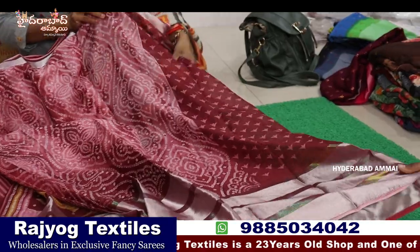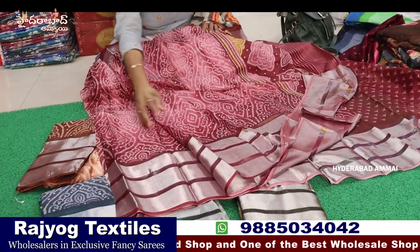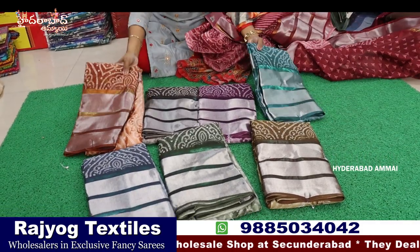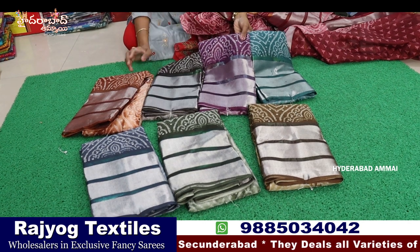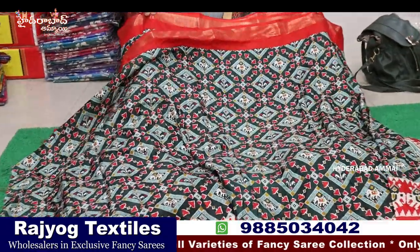This is a printed blouse. We also have a lot of colors — 8 colors. The total GST is 5% of the total amount. So now we are looking at Dolla silk.